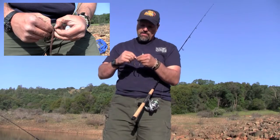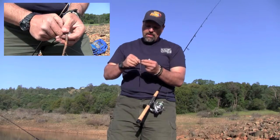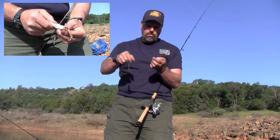I don't gob the worm up on the hook. I pass the hook through the worm one time — I kind of thread it on there — but there's a lot of exposed hook. That's all I do. They aren't worried about the hook; they're looking at the worm.